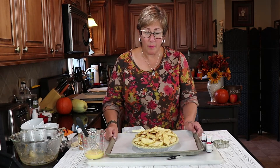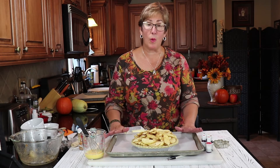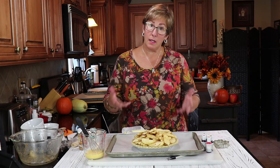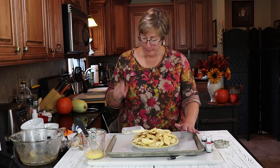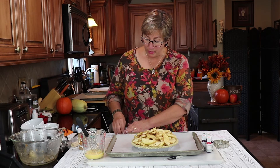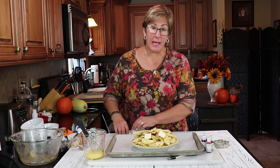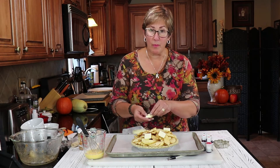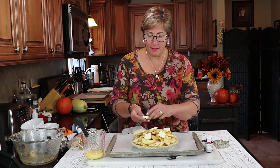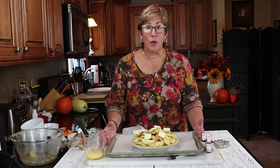I put my pie on a baking sheet because when I bake the pie in the oven I want the baking sheet to catch any of the juices that exude out of the pie — and that's what you want, you want a juicy pie. Before we put the autumn leaves on, I'm going to dot it with butter. As the pie cooks the butter melts and it just makes for a way more delicious pie. So just putting some pats of butter all over the top of the pie.